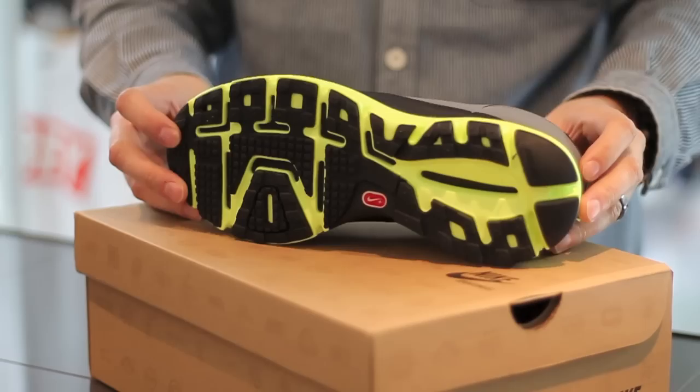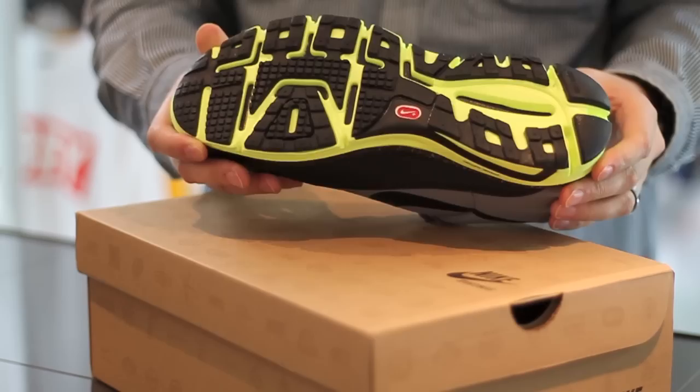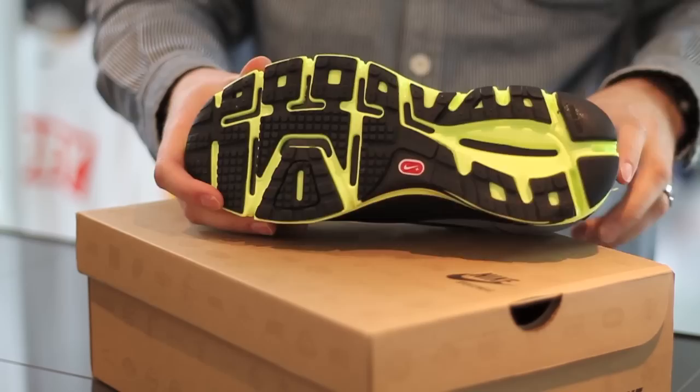Nike have updated it and given it a full tech overload. You've got the Lunar sole, which is really lightweight and also very grippy, so you could go running off-road in these as well, just because of the grip. And you've got the Plus technology as well, so you can pair it with your iPod.